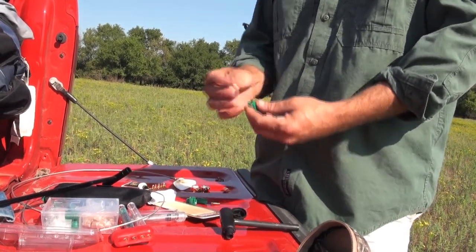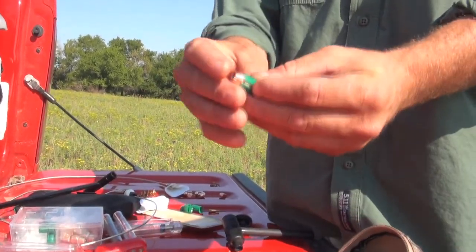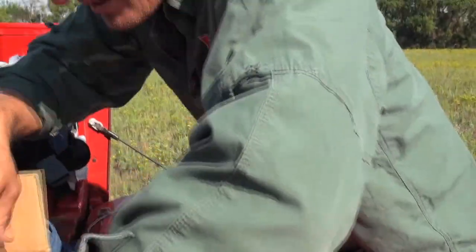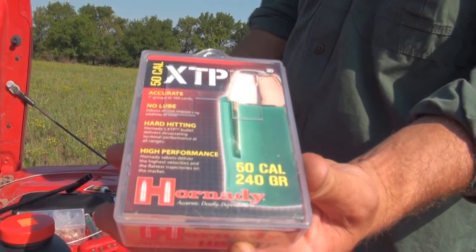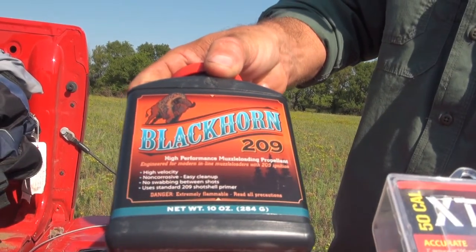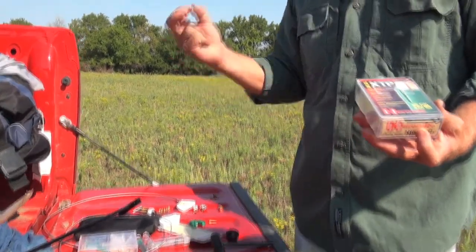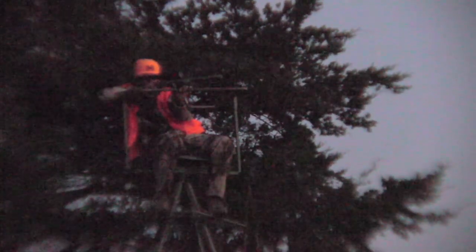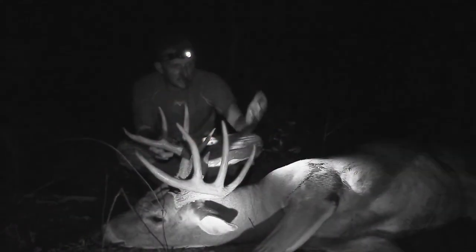I'm shooting the Hornady — that's a 240 grain, 44 Magnum slug in this green sabot. I'll show you what the box looks like. That's it. That's the bullet that I'm shooting right there. That's 110 grains of Blackhorn 209 — super, super clean. And then I'm just using a normal 209 primer. I mean, I'm not like some top ninja muzzleloader black powder guy. I just am a dude out here that wants to kill a big buck.